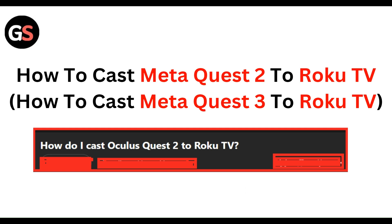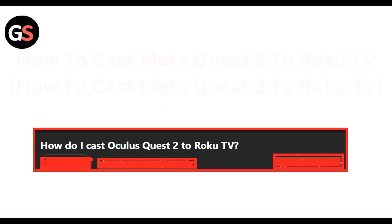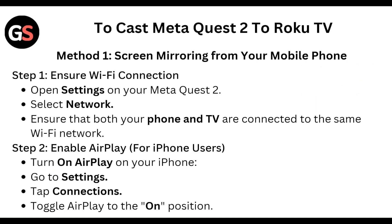Welcome to our YouTube channel. In this video, we will guide you through the process of casting Meta Quest 2 to a Roku TV. We are going to discuss each step. To cast the Meta Quest 2 on a Roku TV, the first method is screen mirroring from your mobile phone.